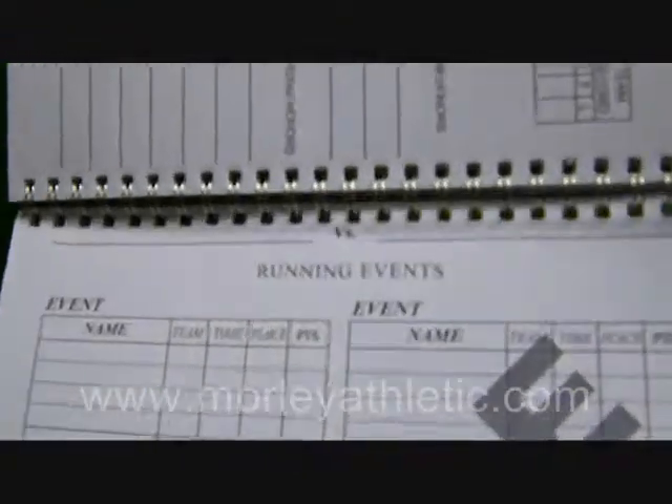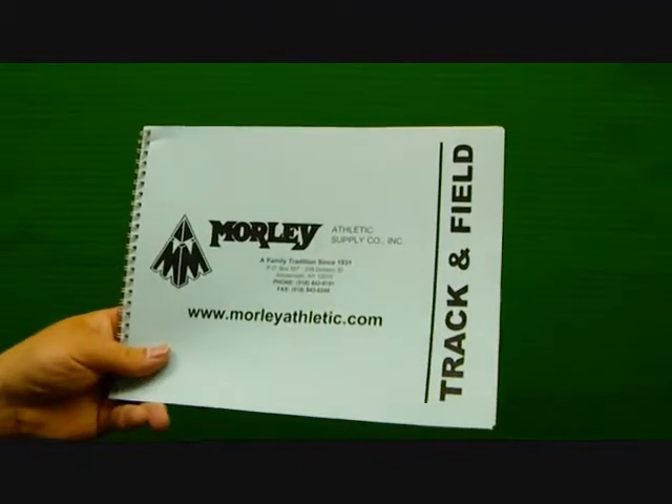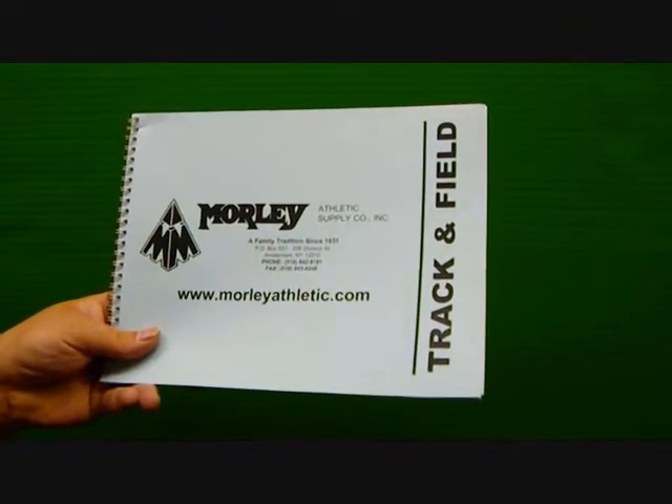Then you've got some sample sheets — sample running event sheets. These are worksheets, including high jump and pole vault worksheets. The back is a nice thick card stock. This is the AccuScore Track and Field Scorebook, featured at MorleyAthletic.com.